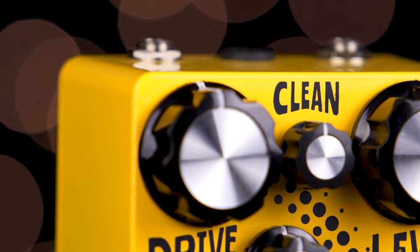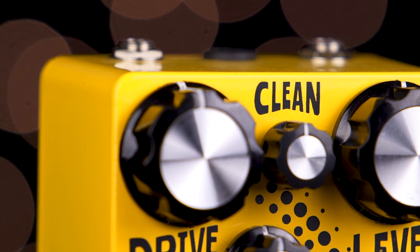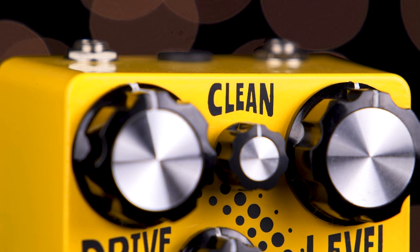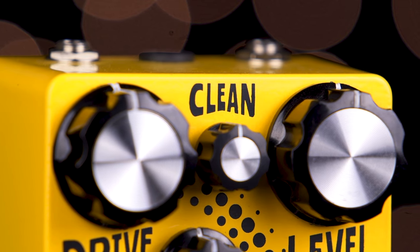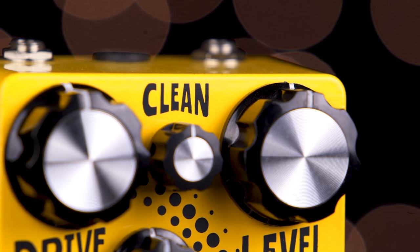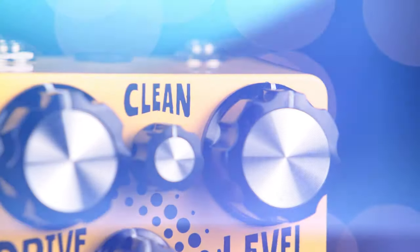Clean controls the amount of clean signal blended into the Lumen. At minimum, we have only our affected signal, and as we turn clean up, we introduce more clean signal. At noon, our clean is around unity gain, and when we turn the knob up past noon, our clean signal starts to be amplified.